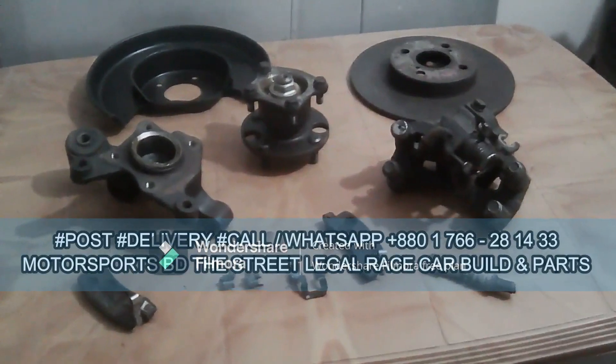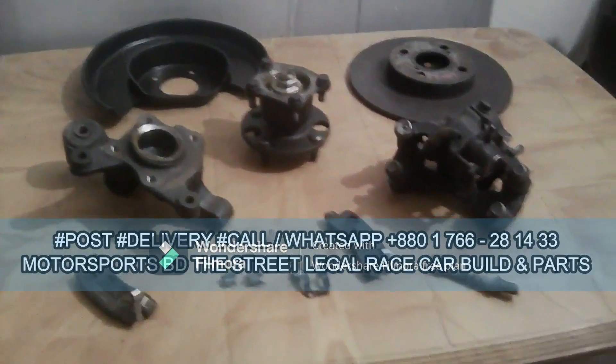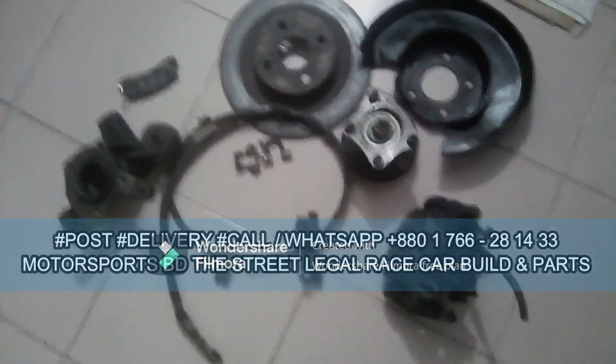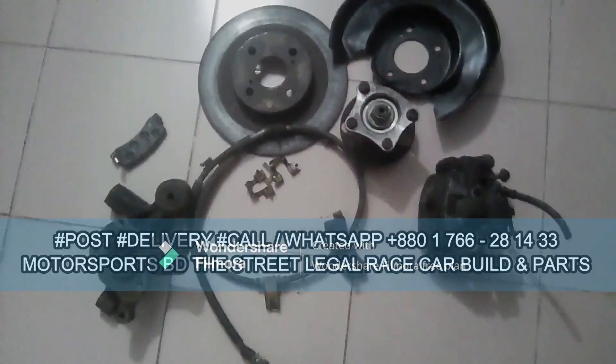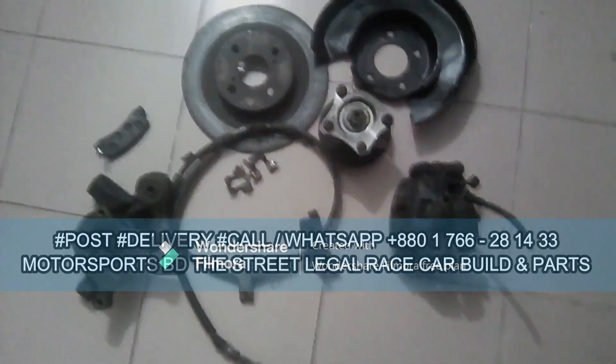You guys, this is the one you need — the right side, the passenger side, and this is the driver's side. Both sides — unit two, right side and left side, or passenger side and driver's side. So this is the full unit.